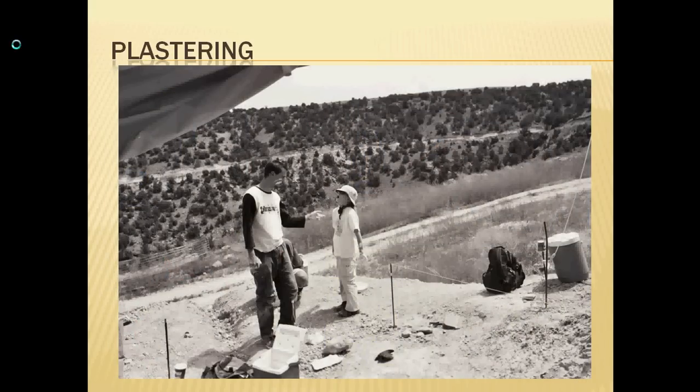That's just another silly picture of plastering gone a little bit silly — because fieldwork is fun, and every once in a while you get to just goof around.